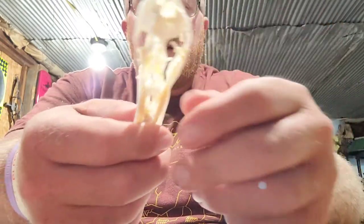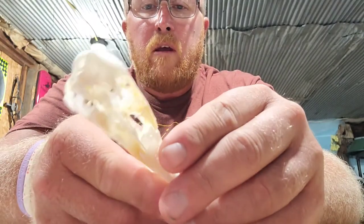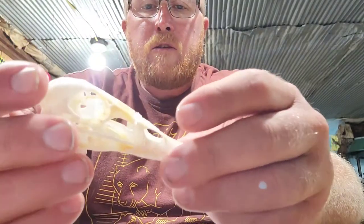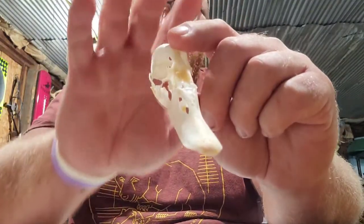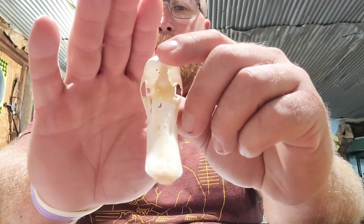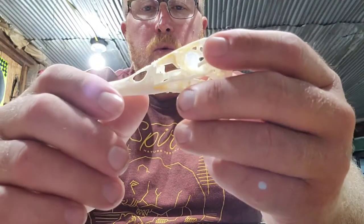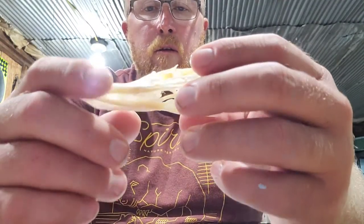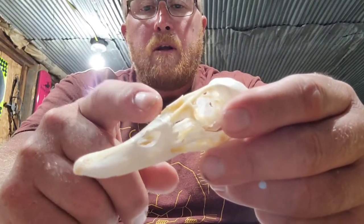For the most part everything is clean, everything is the way I prefer it. It still has a little bit of yellowing to it, which I don't mind, and I don't know if you can see that very well. This is my first attempt at doing a duck skull — I don't think it turned out that bad, except for what happened here.